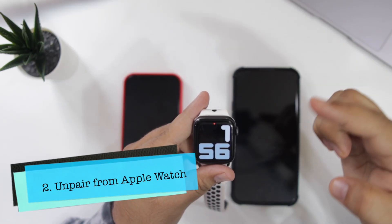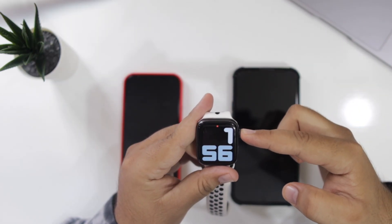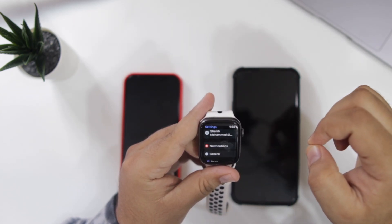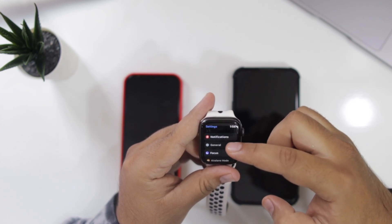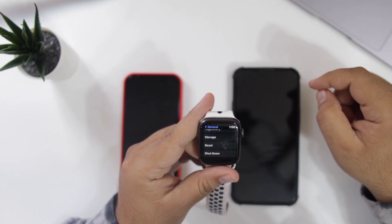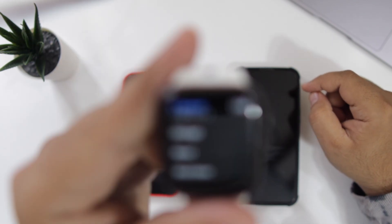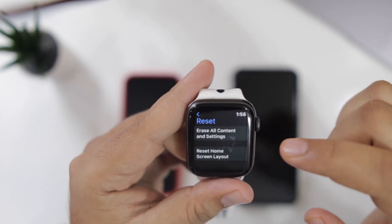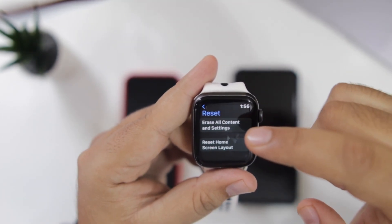For the second method, take the Apple Watch and open the menu. Go to Settings, then go to General. Scroll down to the bottom. Here you will see an option of Reset — just tap on Reset.